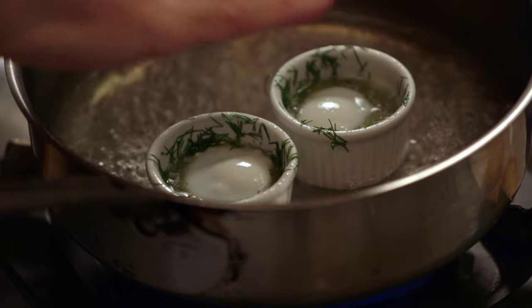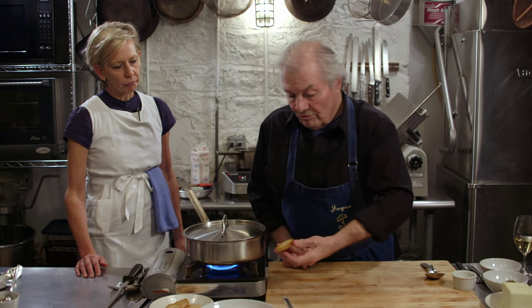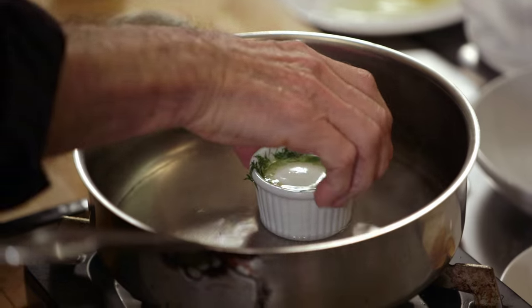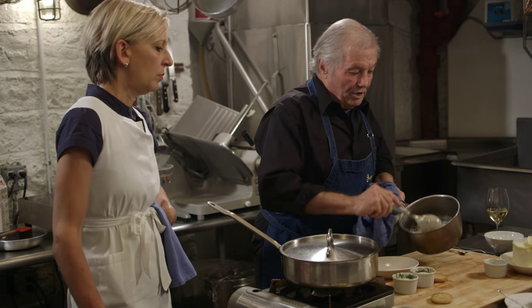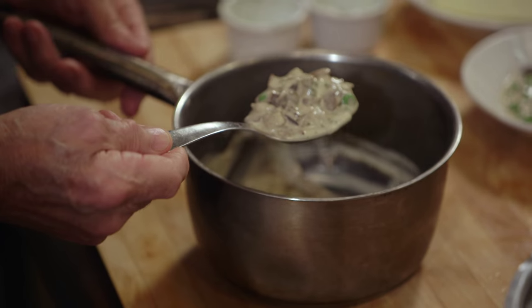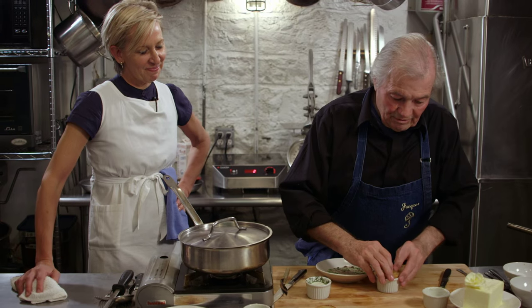You can see here it's forming a shell on top. And at that point what we can do is unmold it on a crouton. The crouton should be about the same size as this, of course. A little bit of water because of the steam, so you empty that water. And there we have basically the same garnish — the creamy mushroom — but I add a couple of peas, and put that on top.